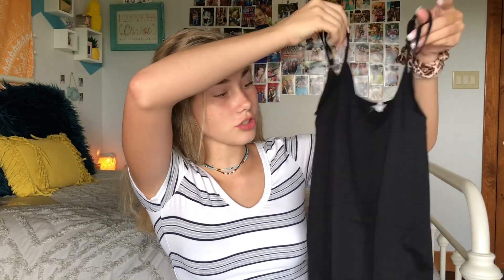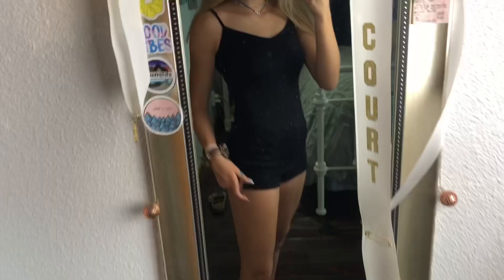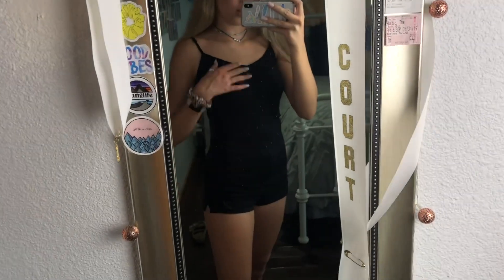Now I'm going to show you some tank tops and that's where the flip comes in. First I have this black tank top — it just has the adjustable straps and I have no idea where it's from because the tag is kind of nothing. It's just a stretchy material tank top, super soft. It's super long and awkward — these are my shorts if you're wondering.